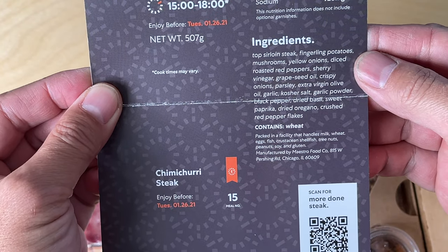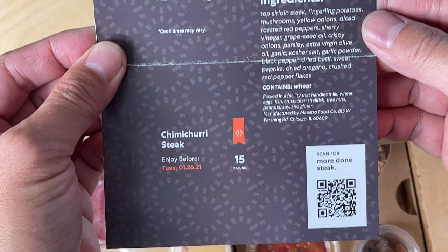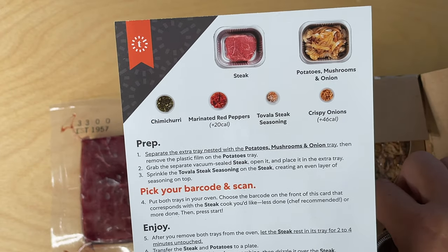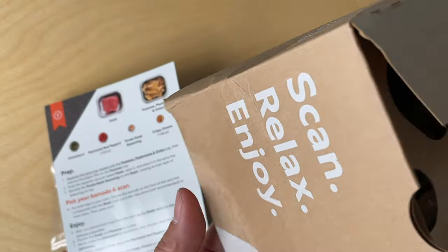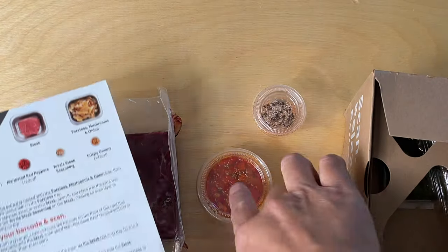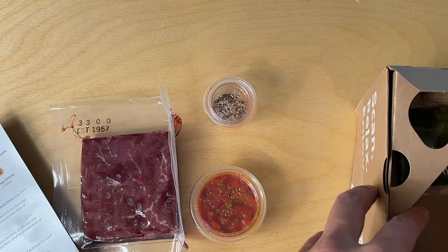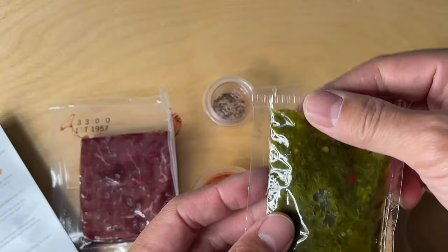Here are some of the ingredients — nice that they don't have anything in here that doesn't make sense. The setup here is to separate the extra tray with the potatoes and mushrooms onion tray, then remove the plastic film from the potatoes tray. This is the marinated red peppers, this is Tovala steak seasoning, a bag of crispy onions, and this must be the chimichurri sauce.